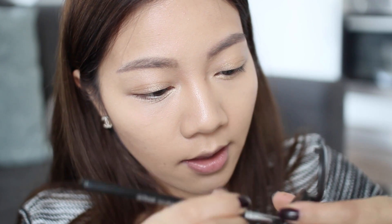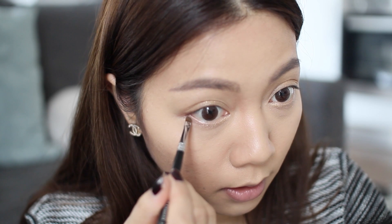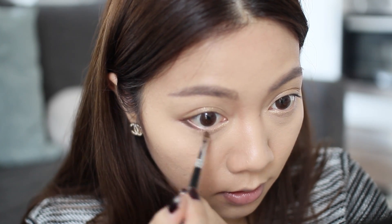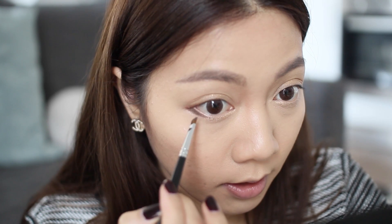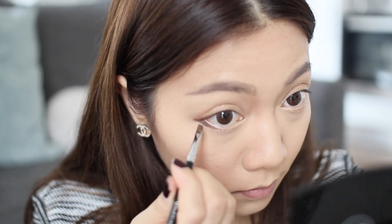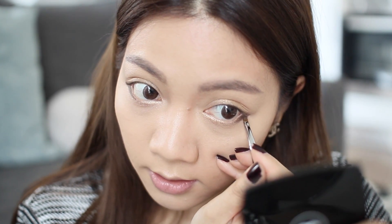Next I'm going to take the MAC eyeshadow in Espresso, which is a matte dark brown, and using an angled brush I'm going to take a generous amount and put that on the outer corner. You want to bring it in about one third — you don't want to bring it in too much because you want it to look like a shadow and not an obvious block of colour. I used an angled brush because it's more precise and gives a nice clean finish instead of a smudgy finish. As you can see, my eyes are beginning to look really doll-like and puppy.